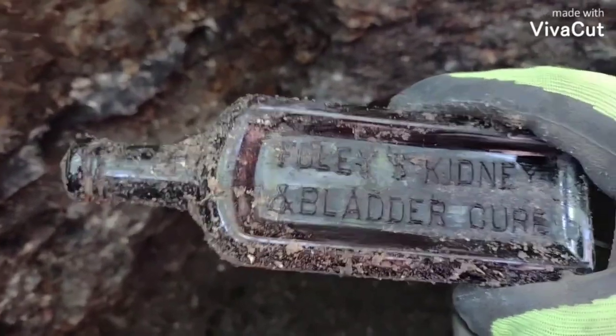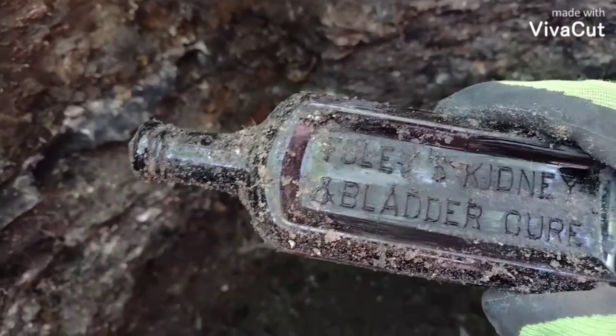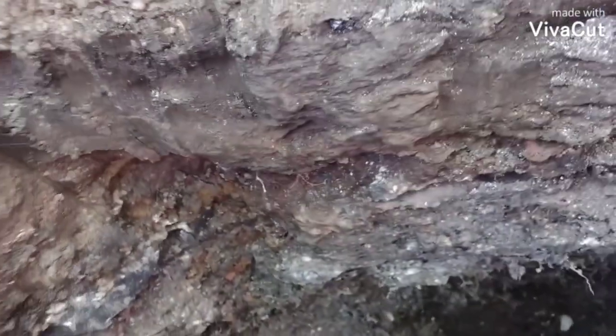I'll still bring it - it'll display nice. I'm sure I could get something for it as is. Yeah that's a huge disappointment right there. Every decent bottle I've found so far today has been damaged, and not something small either - decent sized chips.